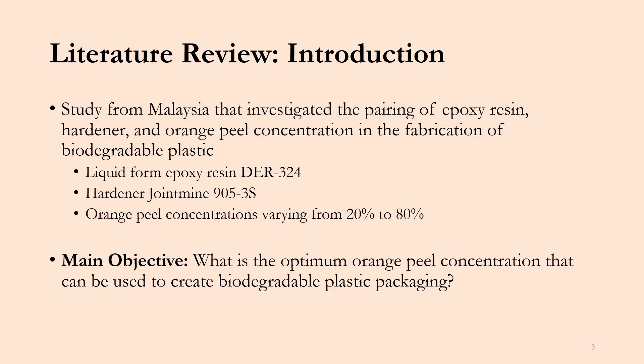The epoxy resin used was in liquid form and is known as DER-324. The hardener used is known as Joint Mine 905-3S, and they were combined with orange peel concentrations varying from 20% all the way up to 80%. The main objective for this study was to determine the optimum orange peel concentration that can be used to create biodegradable plastic packaging that is also mechanically stable.